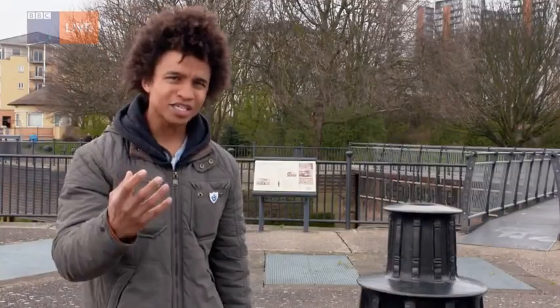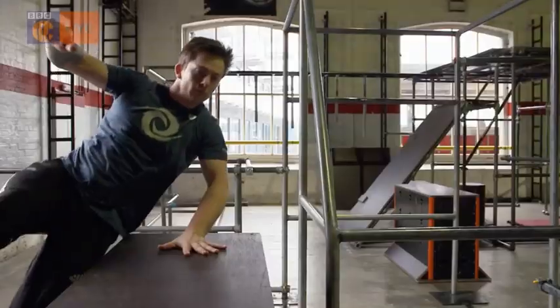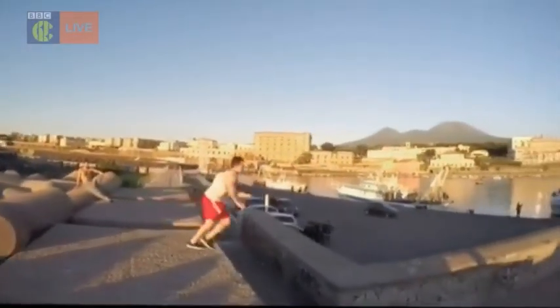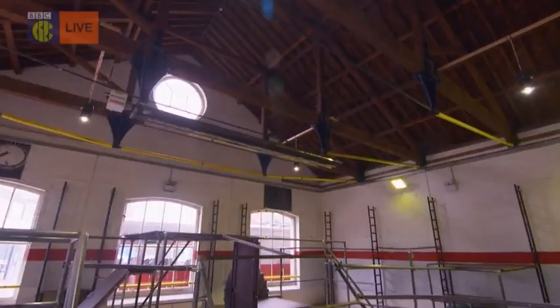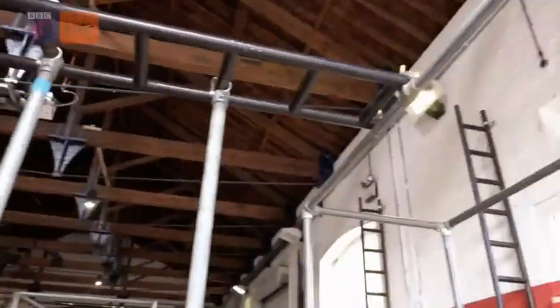I figured if you guys are going to get to give it a go, I should try my hand too. This is Alex Pownall. He's been practising since he was 15, so he's the perfect man to get me started at this parkour gym that's been specially set up so anyone can have a go safely.